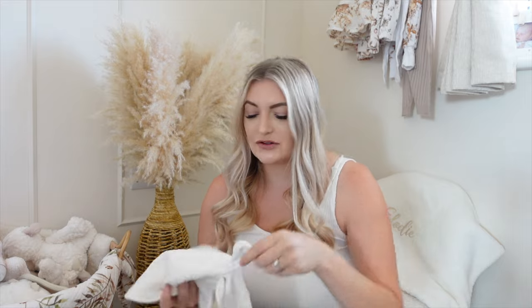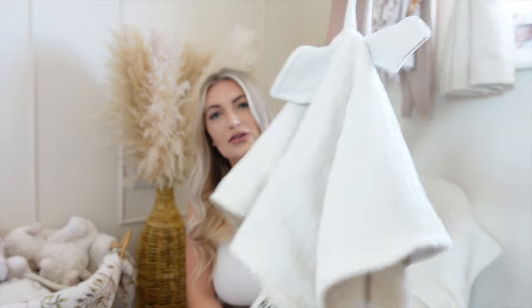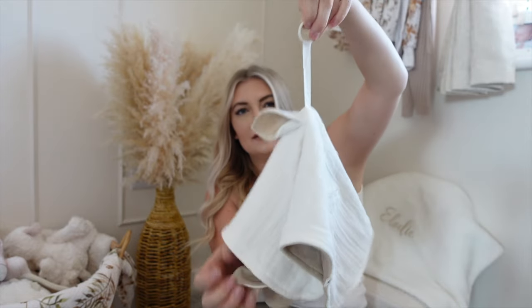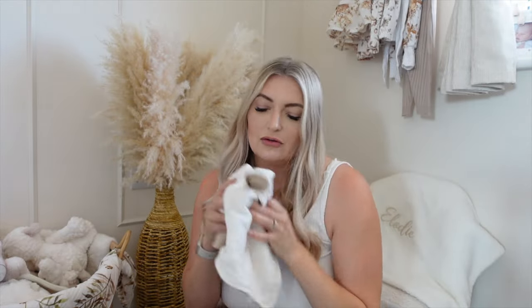I always take the Madame Butterfly out and about with us in case she wants to have a little play — now she's more interactive, she doesn't want to get too bored. She also likes to hold things to sleep. I'm currently using this comforter — it's a dummy clip one from Bibs — so she can just have a little hold or scrunch when I haven't got a blanket but she just wants something for comfort.